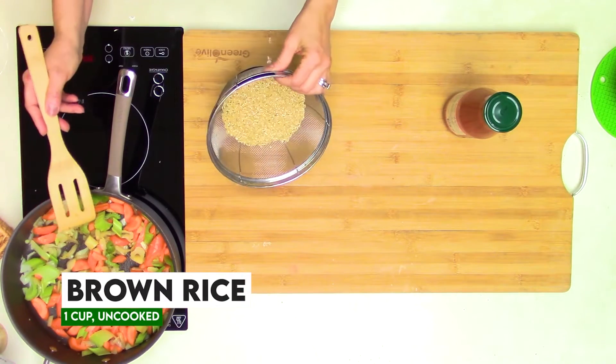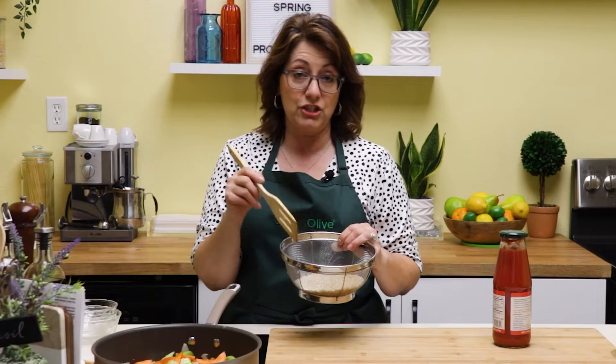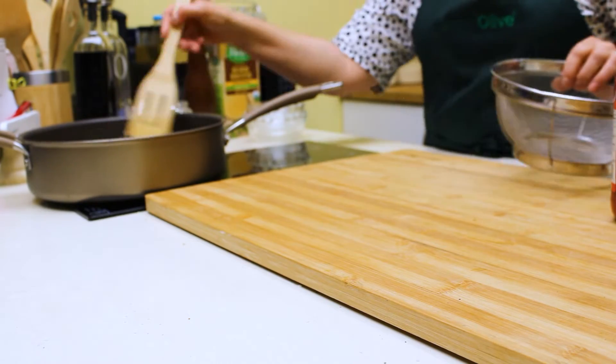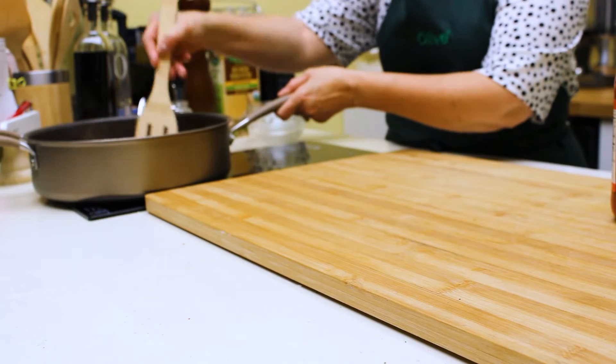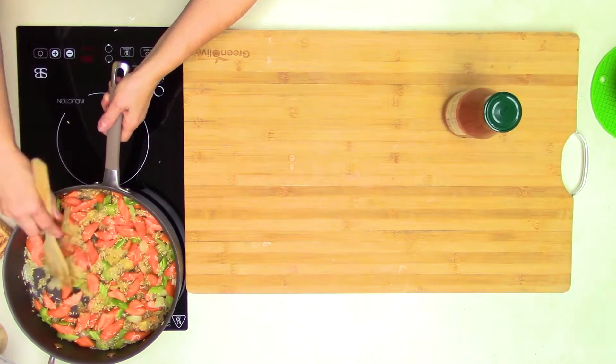The next ingredient is some brown rice. I like to rinse my rice just to get off any debris or starchiness. We're just going to add that to our pan — I've added a cup of rice. Now we just want to mix everything to get it fully incorporated.